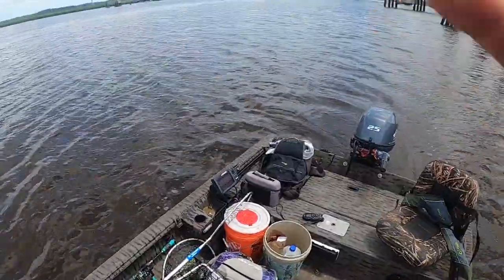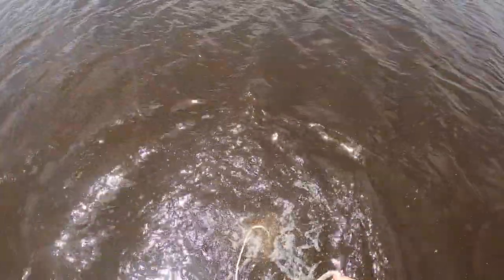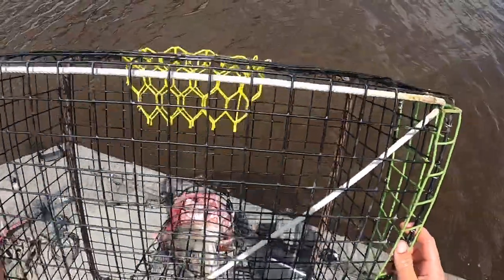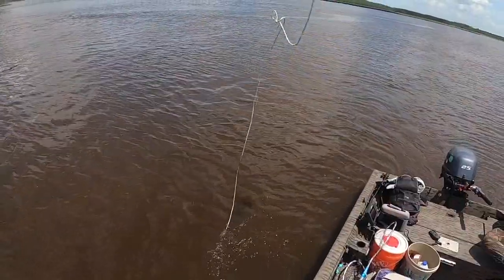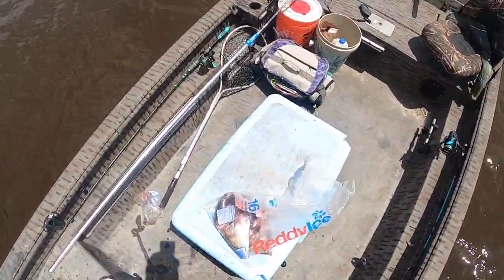That was rather tedious. Down she goes. Awesome — first pot out. Let's go get the second one set. Another trap ready. This is a little bit shallower — when this is all said and done, this is going to be probably only in about three feet of water at best. Two traps set, both sides of the pier. We'll give it a go, see what happens.